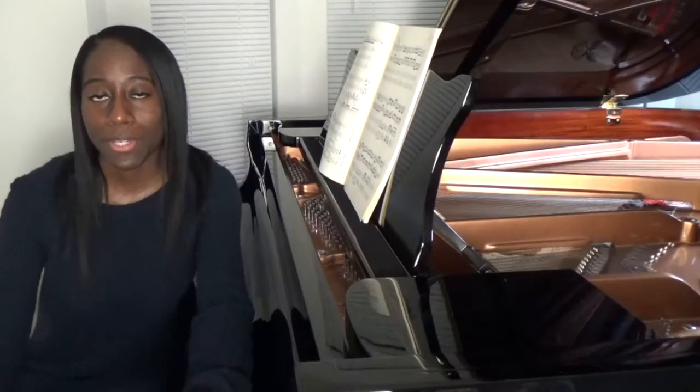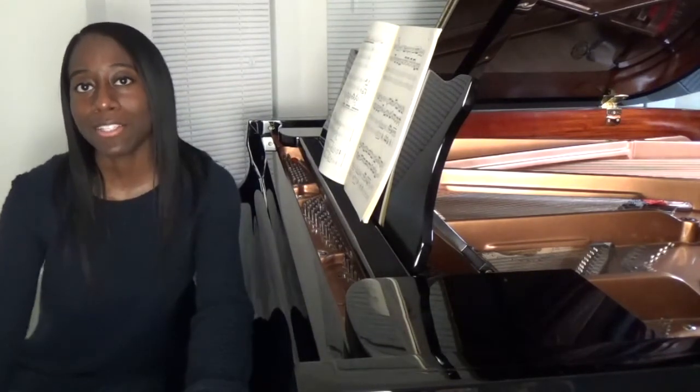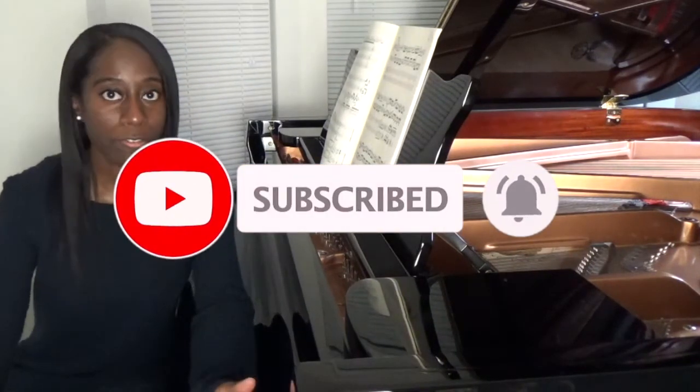I'm Crystal Thomas, a classical concert pianist, and on this channel I share performances, practice strategies, and I talk about classical music in general. If you enjoy that type of content be sure to subscribe, share the videos, and hit the notification bell so that you know when I upload another video.